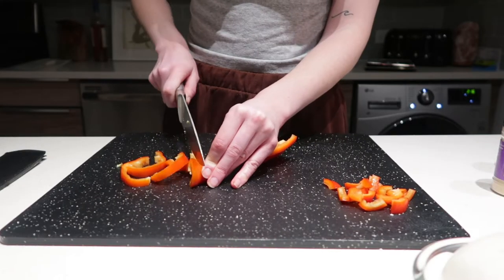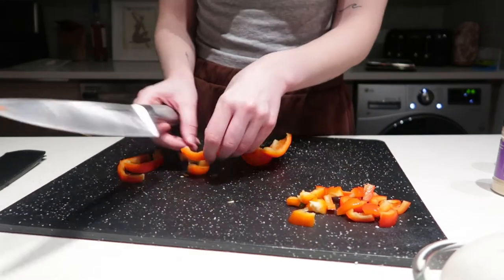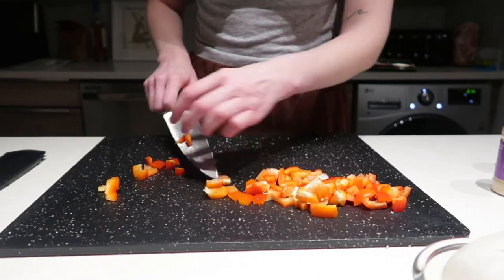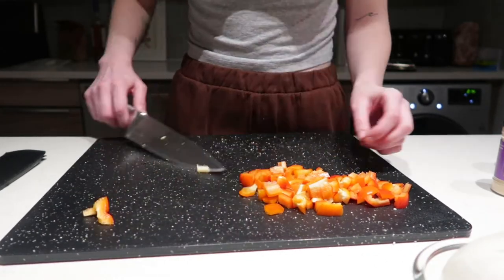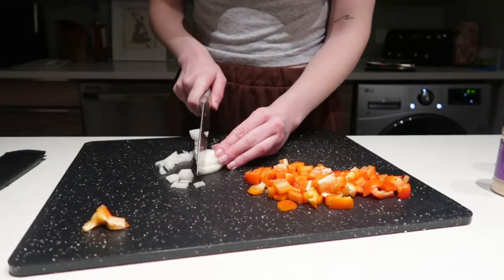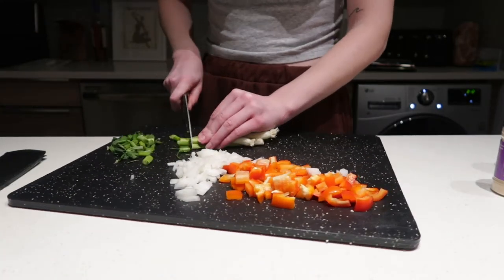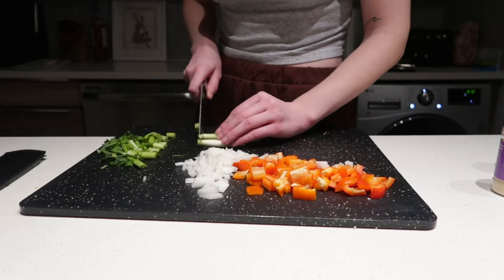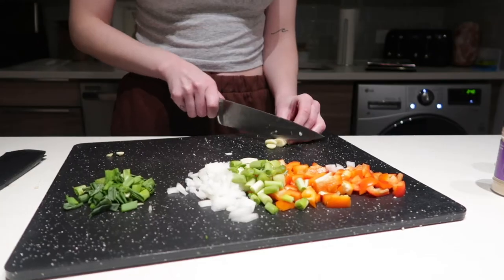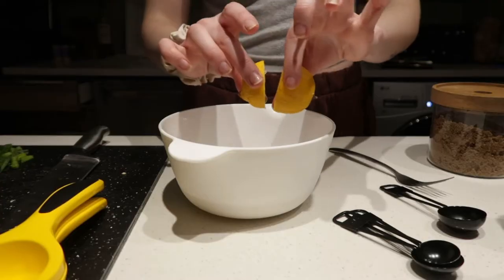I put them in the oven at 420°F and bake for 20 minutes. Then I cut up my red pepper and chop it finely, dice some onion, cut my green onion, and separate the white parts to cook with the white onion, since the green parts are more of a topper. I also chop some garlic.